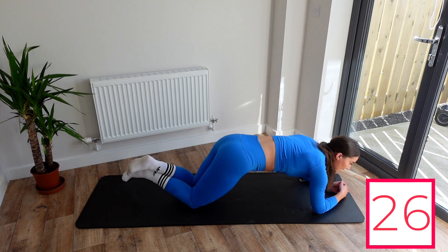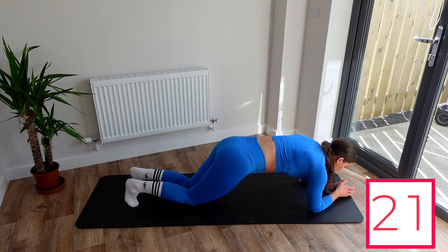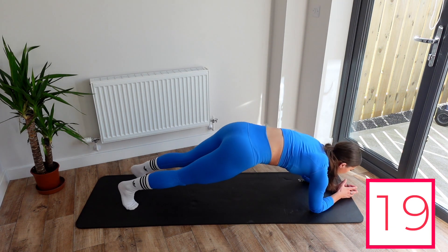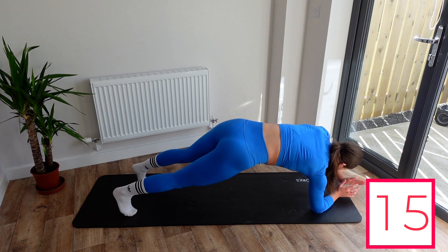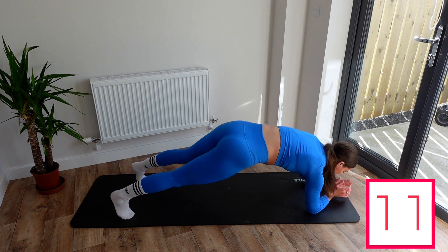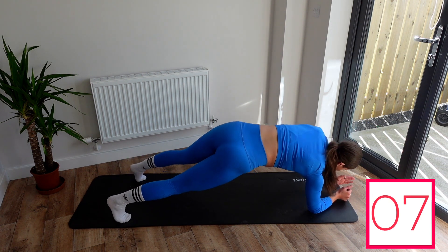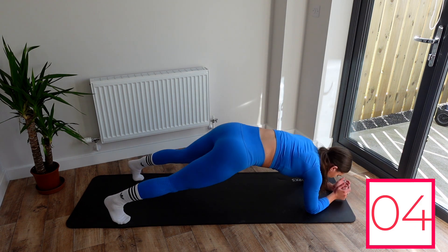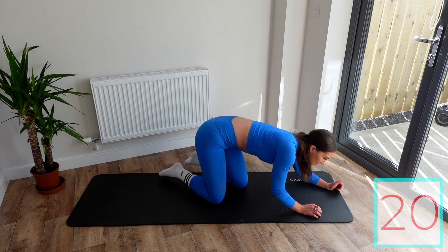If you have to, you can go down to your knees, but if not, just try and get through this — keep pushing through. It's definitely an arm one as well because I can really feel it in my arms. Keep going. Three, two, one — good.